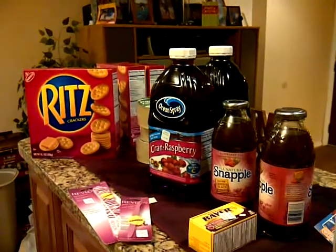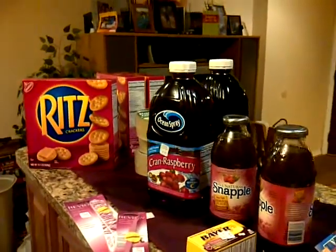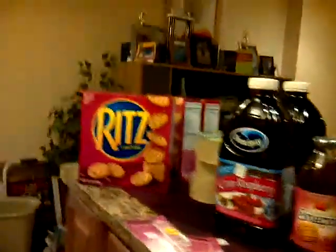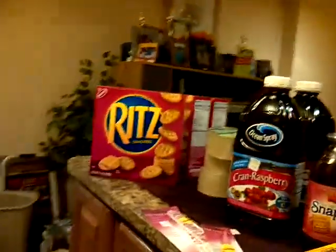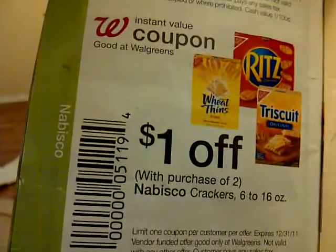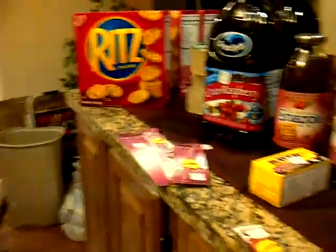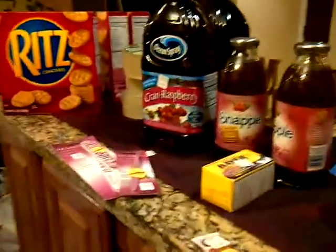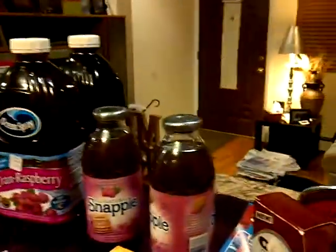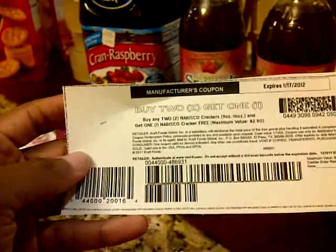I found the crackers at Walgreens. They have them on sale now for 2 for $5. I scanned this coupon from the Walgreens December booklet — it's $1 off 2 — so it was 2 for $5, and it rang up 2 for $2. Then I used this coupon from coupons.com where you buy two, get one free.